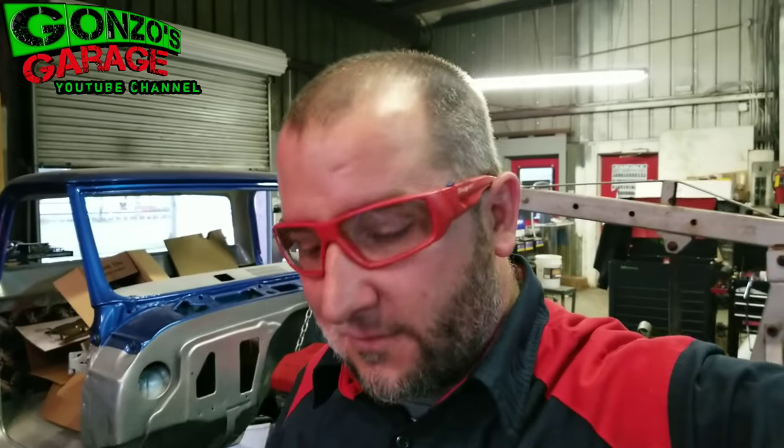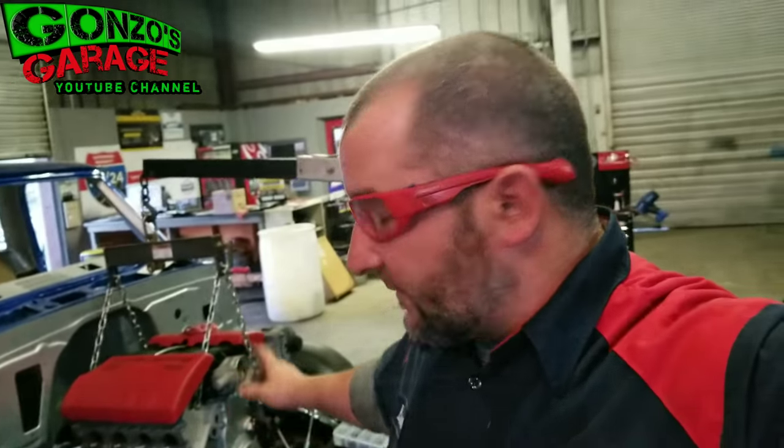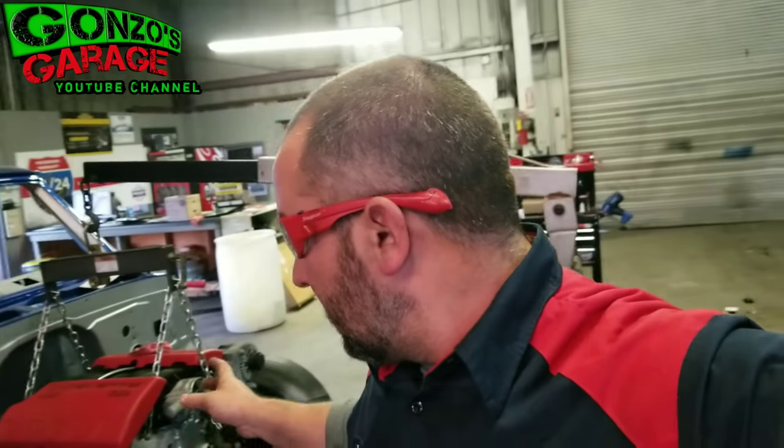Hey, what's up everybody — back in the shop with the C10. I've been getting a lot of views; I appreciate the support. Hit that like and subscribe. If you see something in the video that's not quite right, or the music volume was too loud, or the sound quality isn't where it should be, let me know. I need those comments and that feedback so I can get better.